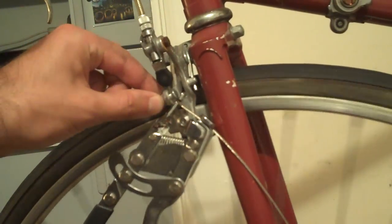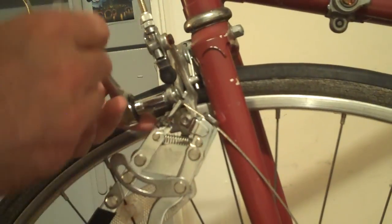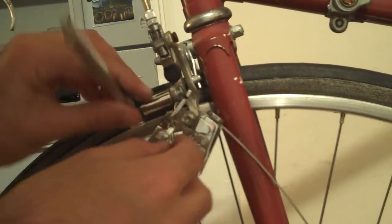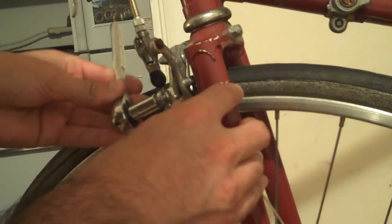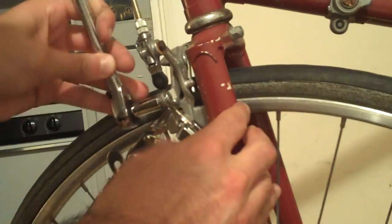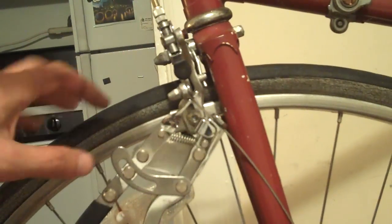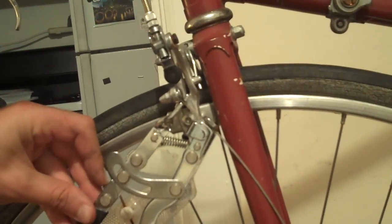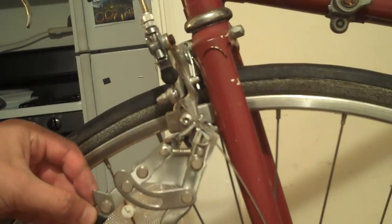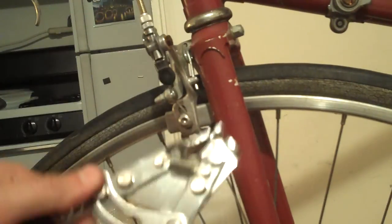And now you're free to tighten this bolt right here. Once this bolt's tightened you're pretty much good to go. So now I've got that tight. Tighten it just a little bit and then pop it out as you're tightening it — see how it comes out — and the whole mechanism just loosens right here. And that's it. Pretty simple, useful tool. Cable puller.